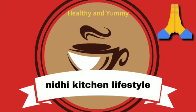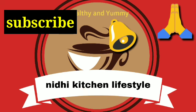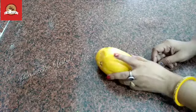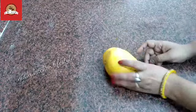Hello friends, welcome to Nidhi Kitchen Lifestyle channel. If you are new and haven't subscribed yet, please don't forget to subscribe to my channel and click the bell button so that notifications will come to you. If you like the video, please like and share.